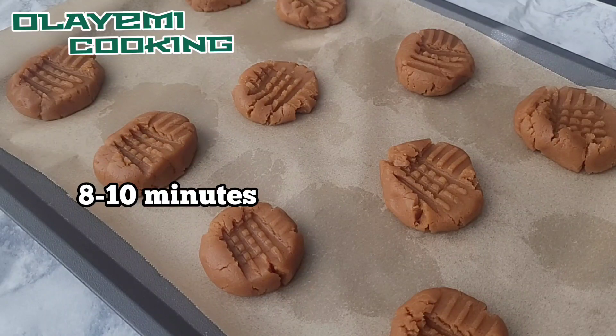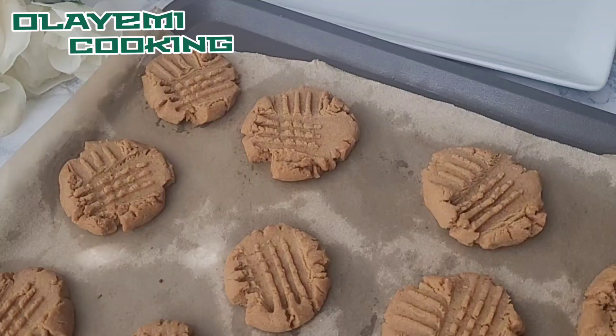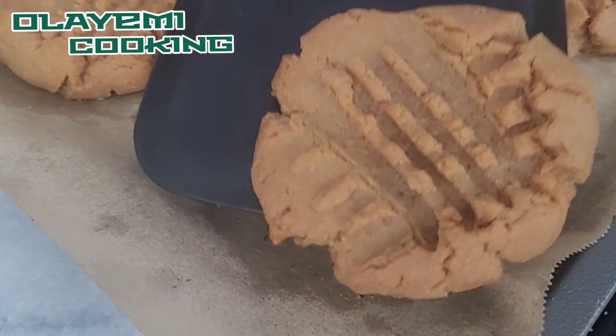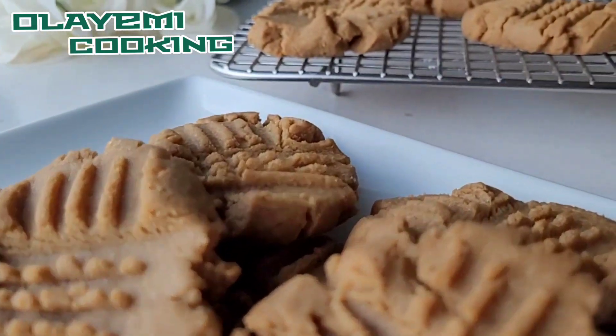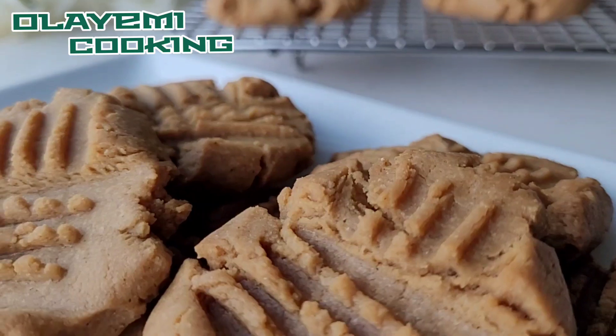Your peanut butter cookies will be ready. This is the outcome after 10 minutes — I baked mine for 10 minutes and I like them a little bit crunchy. As I said, they're soft, chewy, and deliciously sweet, so you are going to enjoy every bite of these peanut butter cookies.